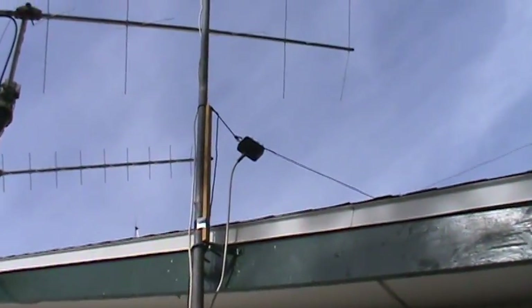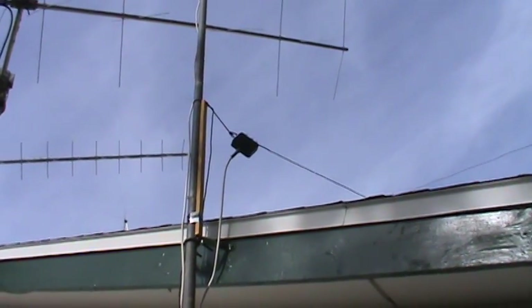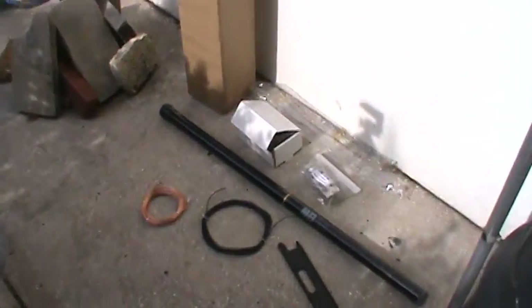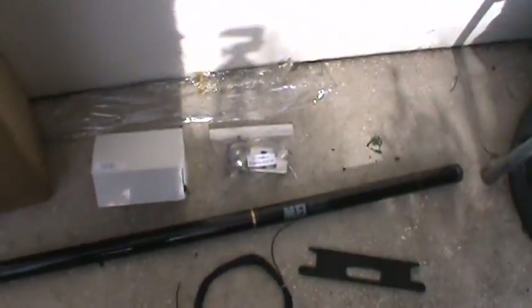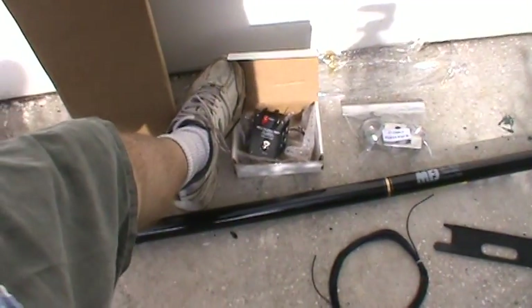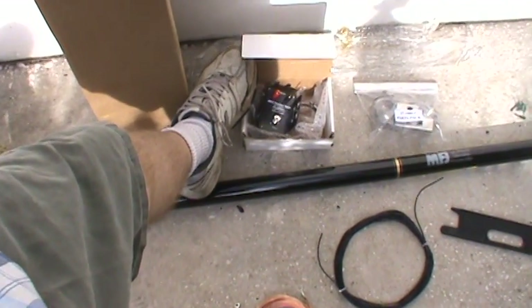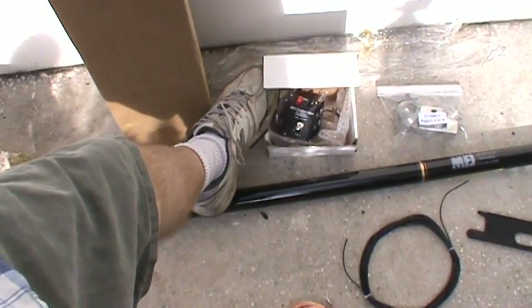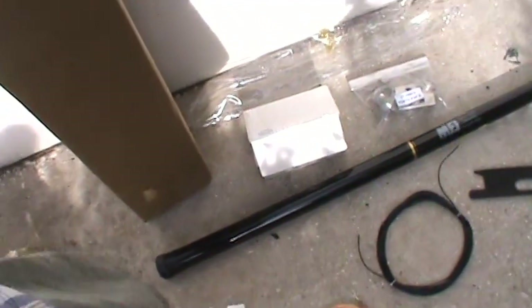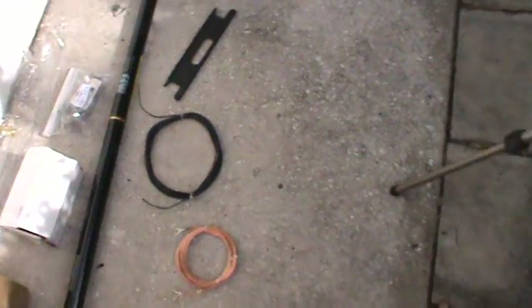There it is — that's an end-fed antenna with a balun there. That little box has a transformer in it, similar to what this antenna has; it's basically the same design. If I can open this box again — that's the transformer right there. Again, it doesn't look like this box is sealed, so I don't think you want to leave this out in the weather.